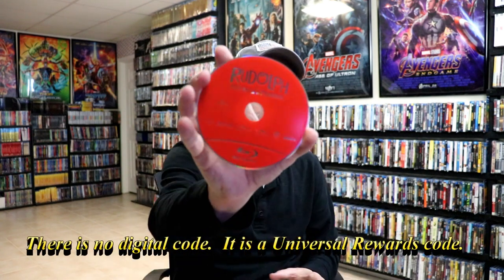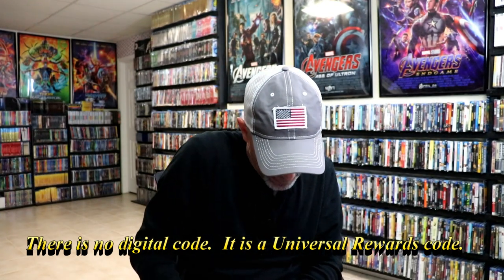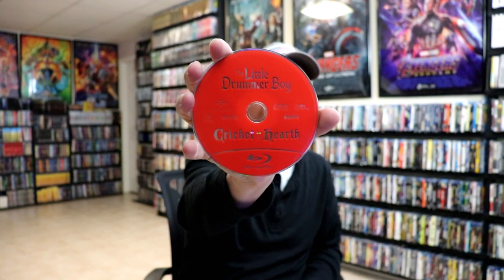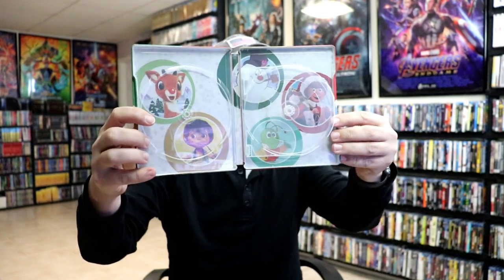We have Rudolph the Red-Nosed Reindeer. We have Frosty the Snowman. And we have Santa Claus is Coming to Town. And then we have a disc for the Little Drummer Boy and Cricket on the Hearth, I believe is what it's called. And then on the inside, we do have some other really nice looking artwork with the flipper tray.